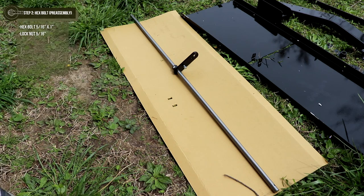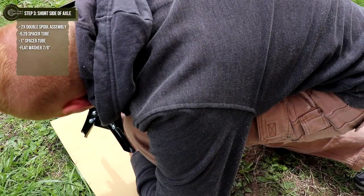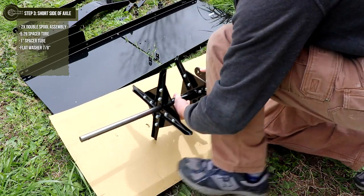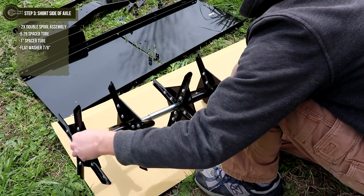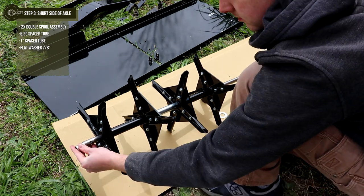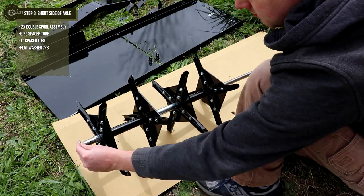Don't fully tighten until instructed to later on in the build. Step 3: starting on the short end of the axle, slide one spool assembly onto the axle, followed by the 5.29 spacer tube. Next, slide a second spool assembly, followed by a 1-inch spacer and 7/8-inch flat washer. Take note of the direction of the plug knives, as they should be facing outwards.